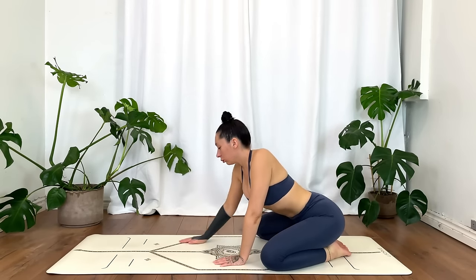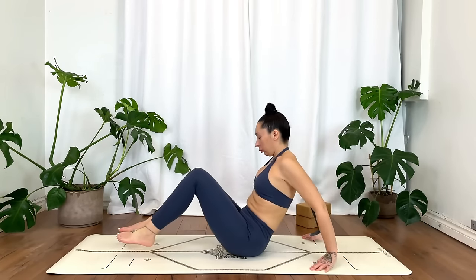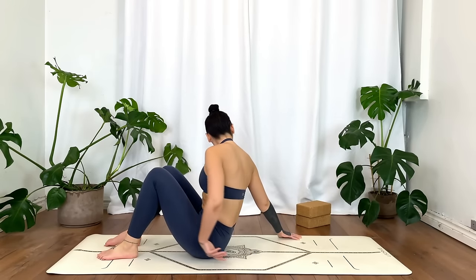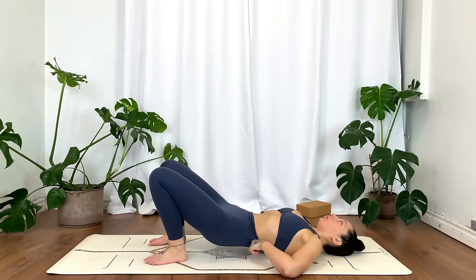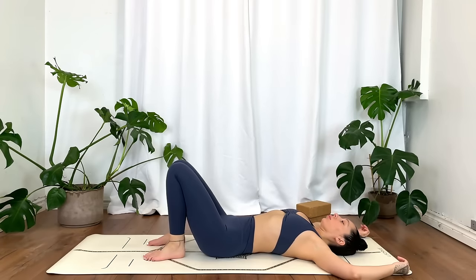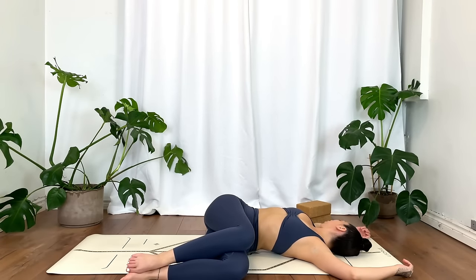Gently release and make your way down onto your back. Back stays flat on the mat as you drop both knees over towards the left for a supine twist. Option to place pillows between the knees and underneath the left knee for added height, and even underneath the right shoulder for less of a twist. Work with the breath — allow your inhales to create space, and your exhales to completely let go, softening the body wherever you can.